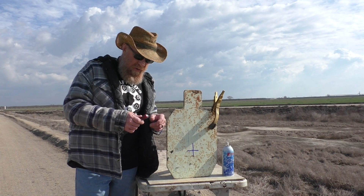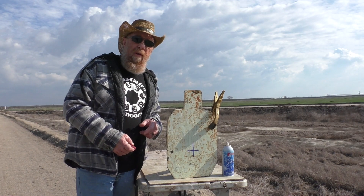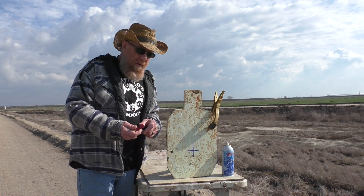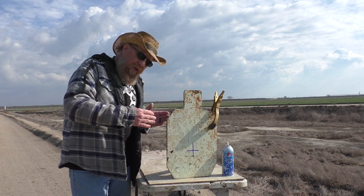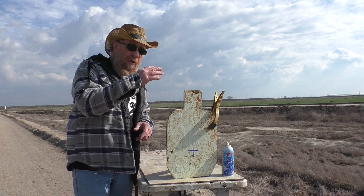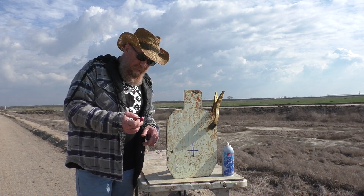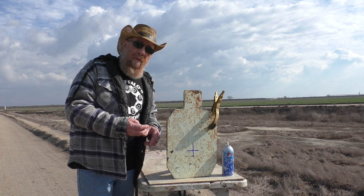See if we can get some fragmentation and some sparks and maybe even get it to light off. We're going to run here at about 20 yards. We got this angled slightly in case we get any ricochets, so everything is going to go off to the side here.